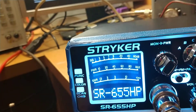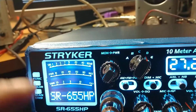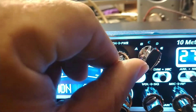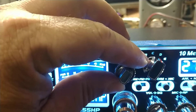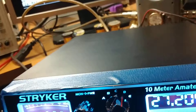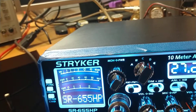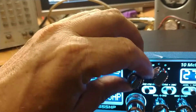We've got the function, the color display, channel 19. Did this the other day with the 955 — I don't think I've done it with the 655. You've got your variable talkback right here, Monitor button, and your power's right here. Now, all the way up this radio's keying right at 15 watts. All the way down it's about half a watt.